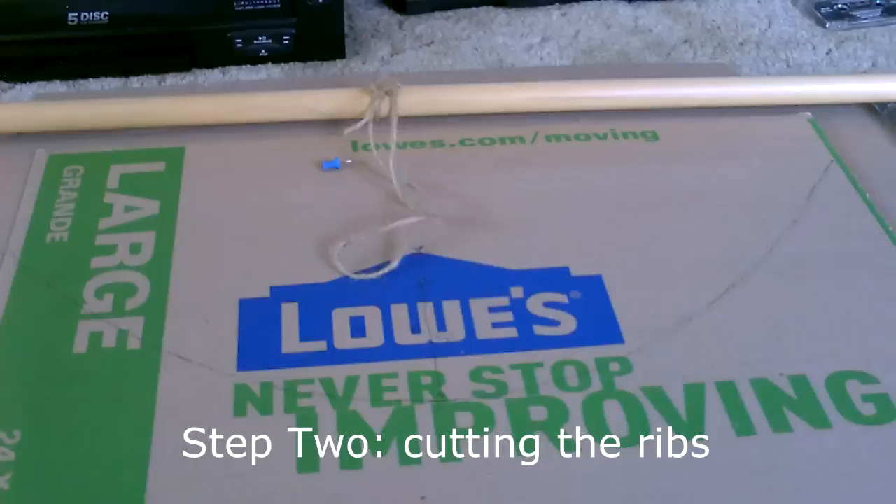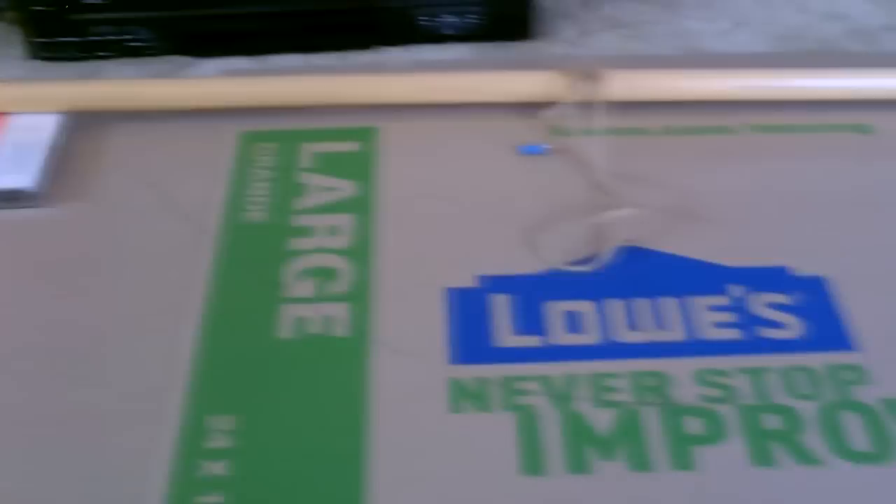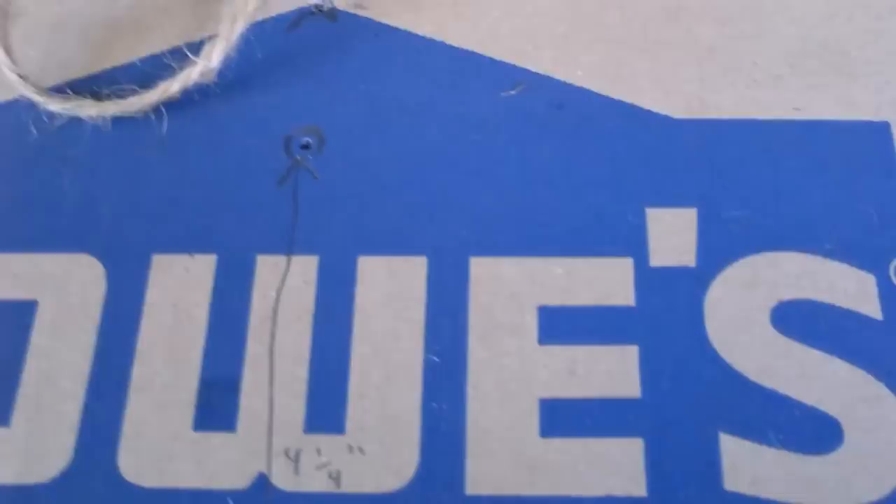There it is. Now I just have to cut it out and then I can use that as the mold or stencil for all the other ones. You just take this rib and make a bunch of them. That's a perfect parabola, with the focal point being about four and a half inches out. You can make this focal point farther in or farther out — it's your choice where you want to put it.